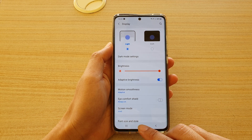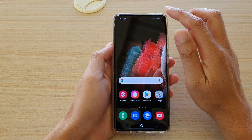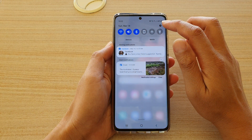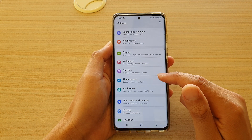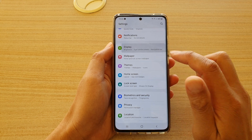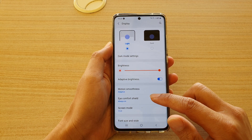First, tap on the home key to go back to your home screen, then swipe down at the top and tap on the settings icon. Next, go down and tap on Display, then go down and tap on Eye Comfort Shield.